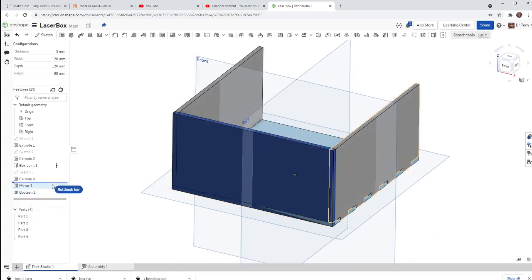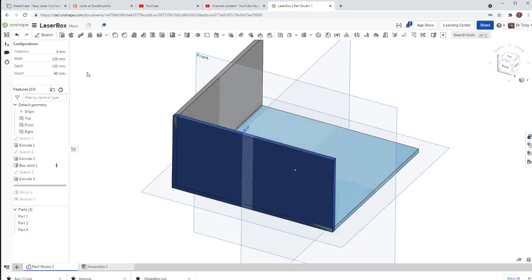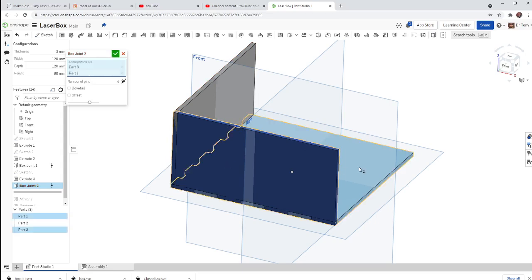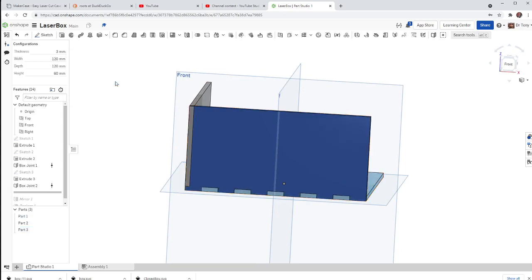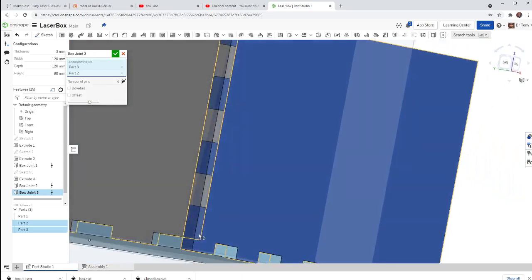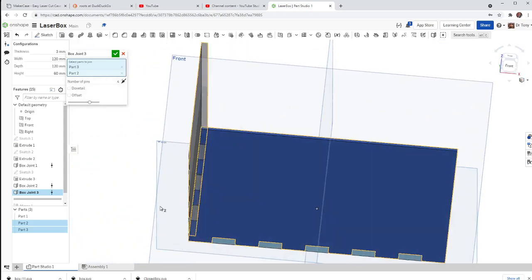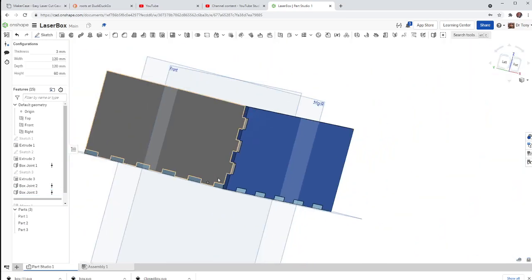I'm going to roll back my time bar above the mirror and the boolean, so now I've just got the base, the side piece, and the front piece. Now I'm going to do box joints — I need two of them. First I'll do the bottom one so everything stays symmetric — select the side piece and the base, and do six on this one. Then I'm going to do a box joint on the front piece and the side piece — and I'll do four on the side. Everything's nice and flat, nothing overlapping.